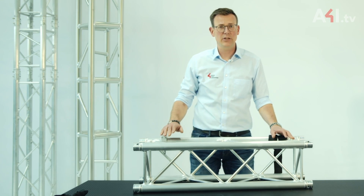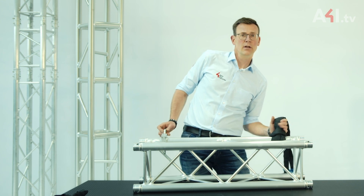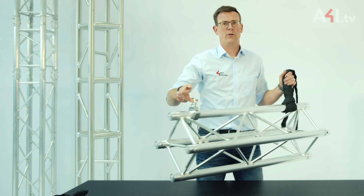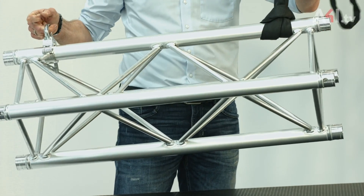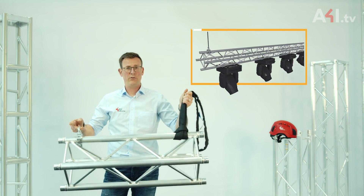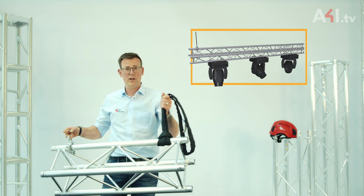Of course, rotating the truss by 45 degrees makes it very user-friendly. On the single upper main chord you can use a coupler with a ring eye or a choked round sling to hang the truss — that's nice and simple. With the truss hanging this way, lighting fixtures could be mounted in a straight line along the lower chord.